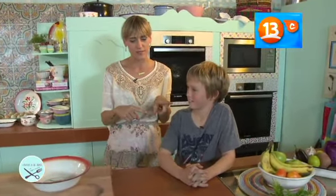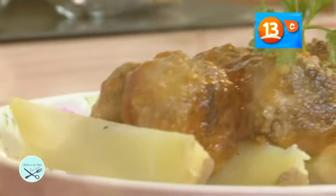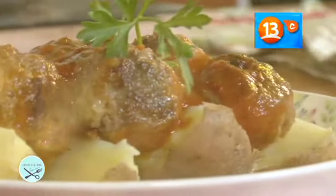¿Qué es lo que se sirven con salsa de tomate? ¿Albóndiga? ¿Te gusta? Sí. ¿La sabías hacer? No. ¿Querías aprender a hacerla? Bueno. ¿Hagamos albóndiga? Bueno.